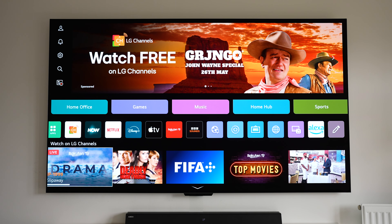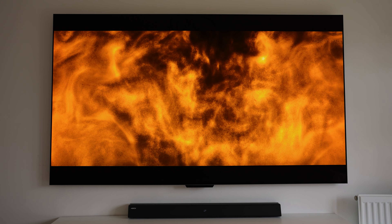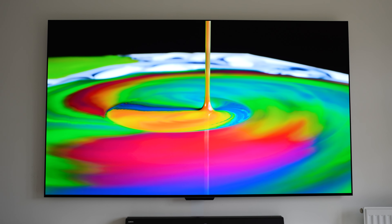The picture is just incredible as you'd expect from an OLED TV of this caliber. We've got bright, vibrant colors with incredibly deep blacks and high contrast, and it's now up to 70% brighter thanks to the Brightness Booster Max.